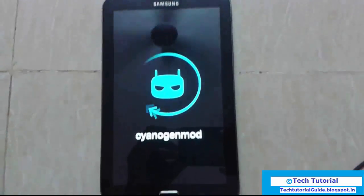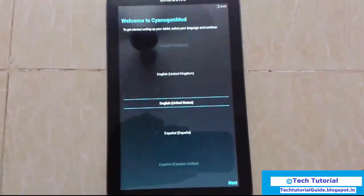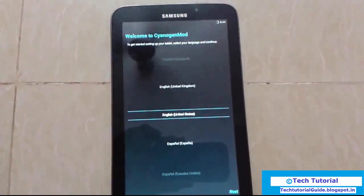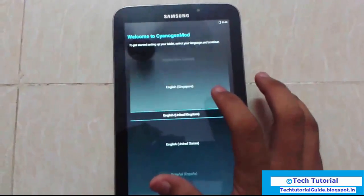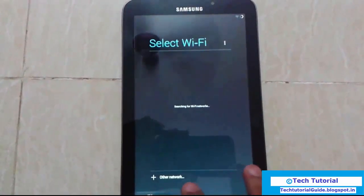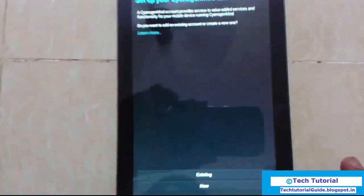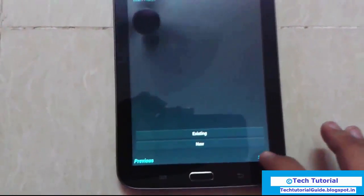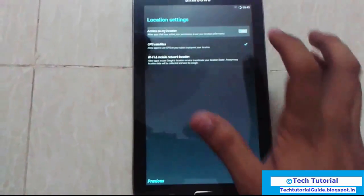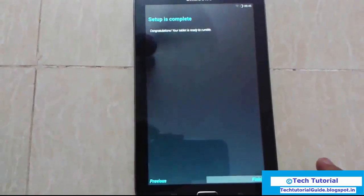Wait a few seconds until the booting process is complete. The first booting process will take just 5 minutes on this device. Here you can find the language selection — English, United Kingdom — click next. Skip Wi-Fi or connect to a network, then click next.